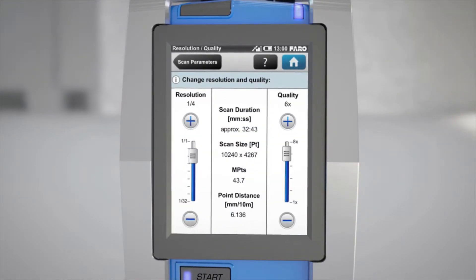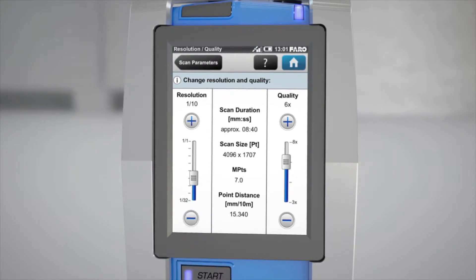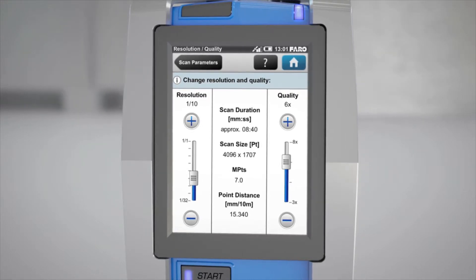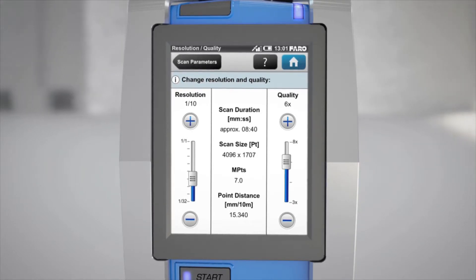Decide on your preferred resolution and quality. Note that the quality settings have a direct impact on how long the scan process takes. To speed up the scan process, simply reduce the quality slightly.